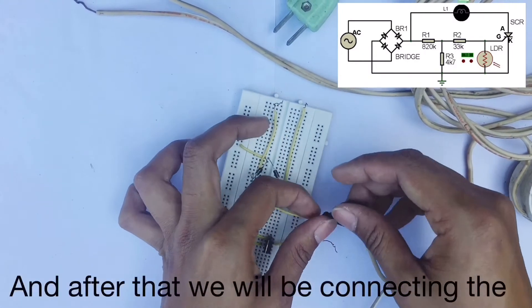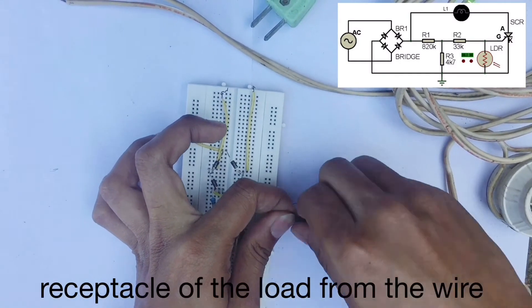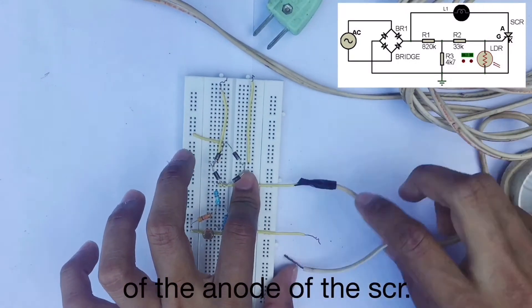And after that, we will be connecting the receptacle of the load from the wire of the anode of the SCR.